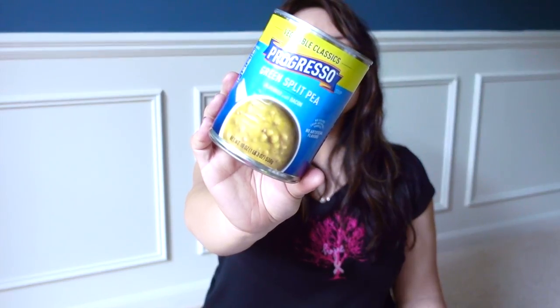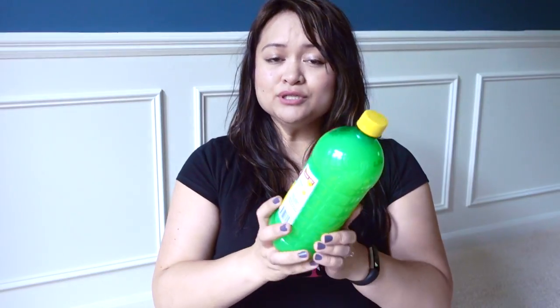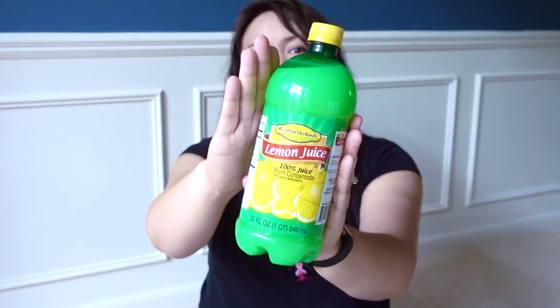They had a ton of different kinds of bagged soups — Progresso and Marie Callender's, and a ton of canned ones as well. I got the Green Split Pea and the Marie Callender's Chicken and Dumpling. I also picked up lemon juice — they've had it forever at Dollar Tree and I've never tried it. I hope it works out well because we use lemon juice all the time with roasted veggies.